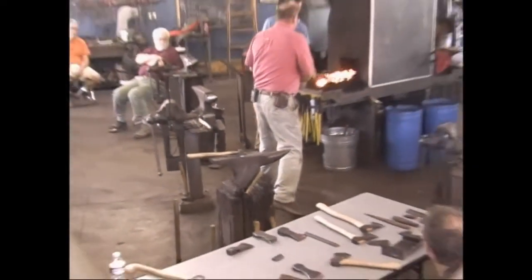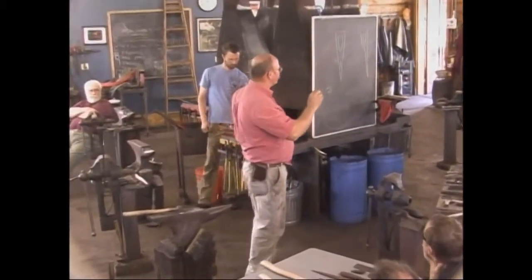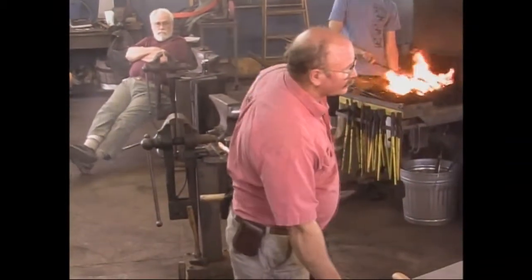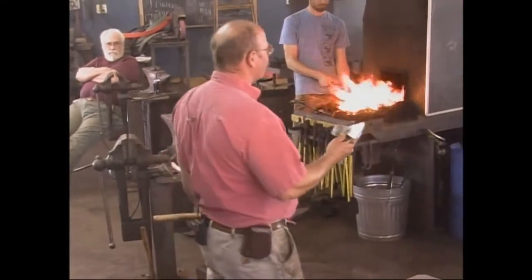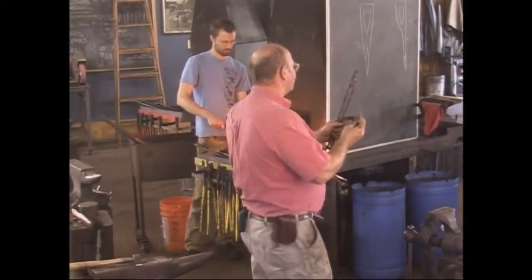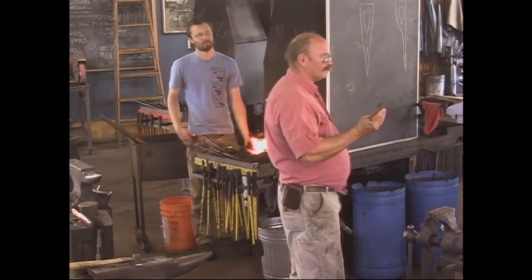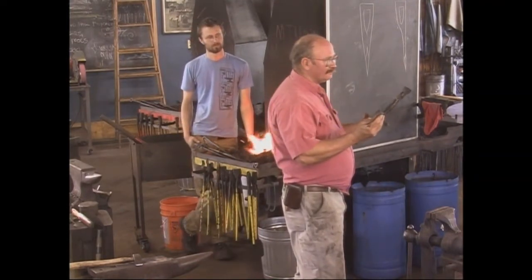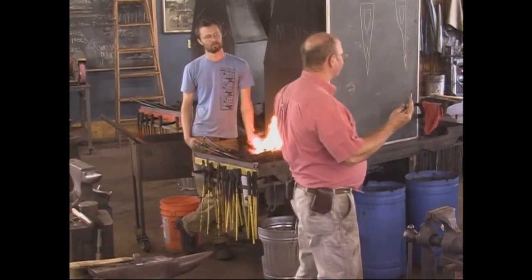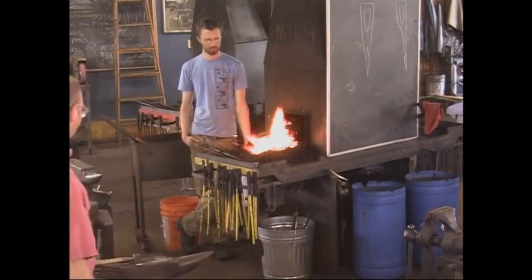Try not to make those fullers too deep — if you make them too deep, sometimes you can't quite erase them when you forge the edges of the eye. I call these ears — lengths, or another term I've heard is lugs. I don't know that they serve a hugely practical purpose other than I think they look really cool. They probably help hold your handle on because it adds more surface area between the handle and the axe. No modern axe comes this way anymore because it takes too much effort for a modern factory, but I like them so I do them.